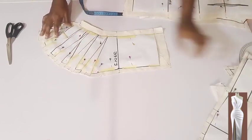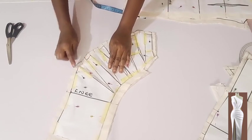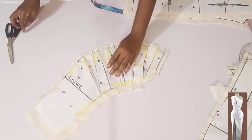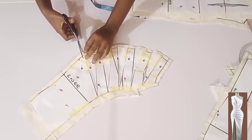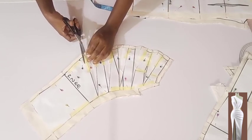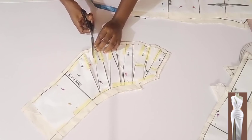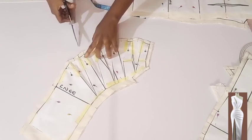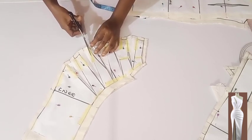I'm going to set this one aside. For the wider part of the front skirt, we are going to notch the spaces — place small cuts so I can identify them when sewing and know where to fold or where to pleat. Remember we spread it by one and a half inch, so I will be notching the spaces one and a half inch apart on both the main fabric and the lining.